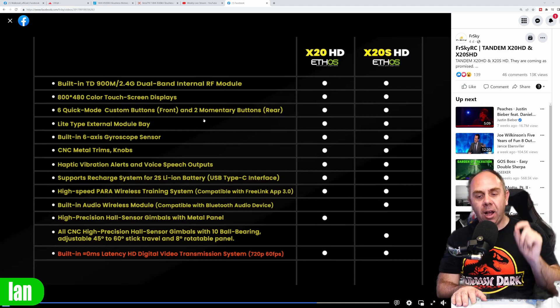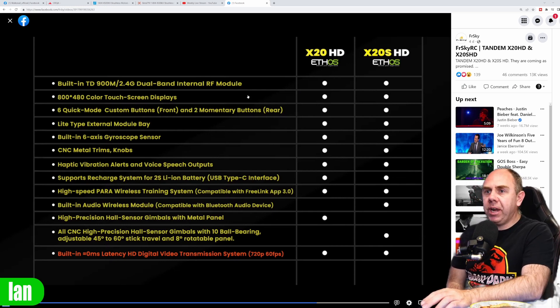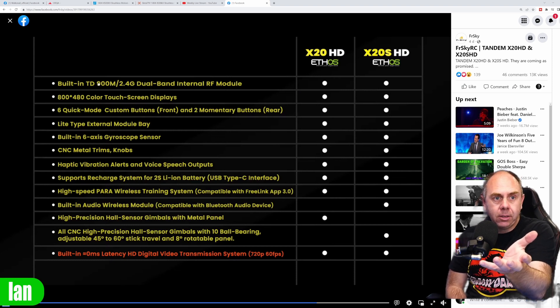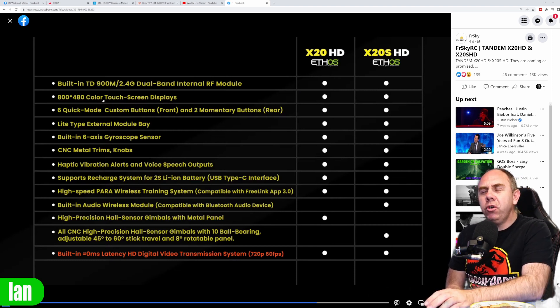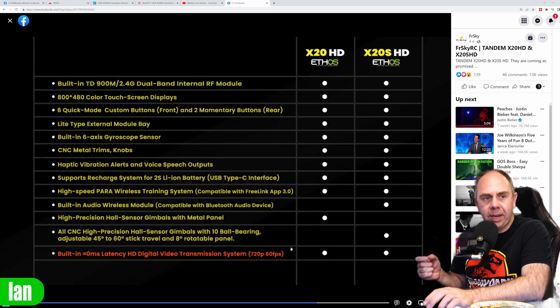I have spoken to Carl and they are providing them with chipsets. Looking at the specification on the radio: built-in 2.4 and 900, which is nice. 800 by 480 color touchscreen, so the FPV feed is coming through on 800 by 480 — that's not HD. So whilst the FPV system is HD, the display isn't. It has six quick modes, a light module bay, CNC build, 0 milliseconds latency, and a digital HD FPV feed at 720p 60 frames per second.